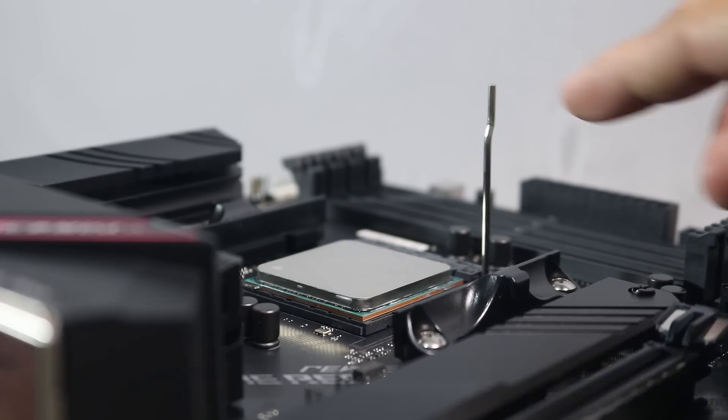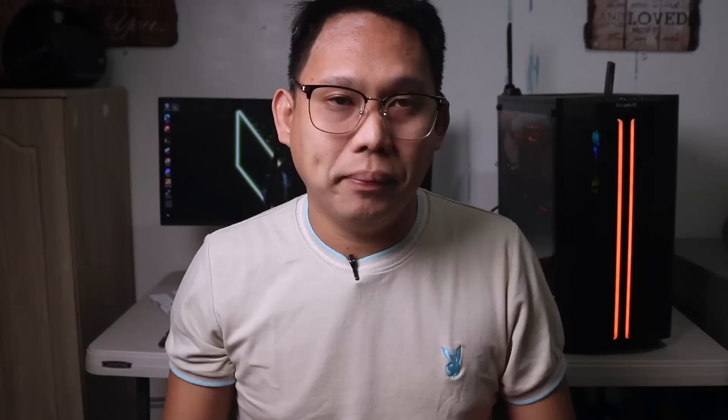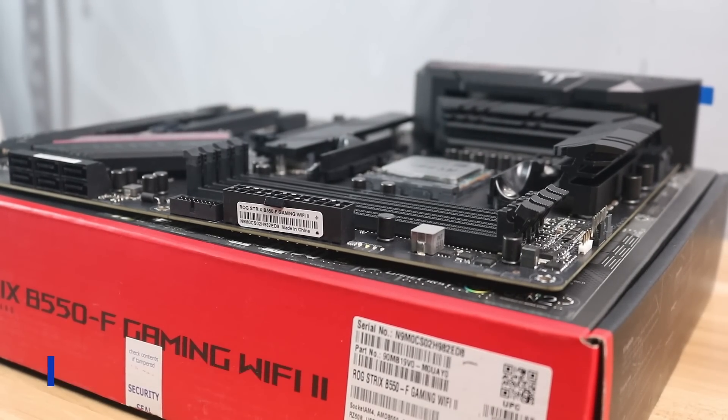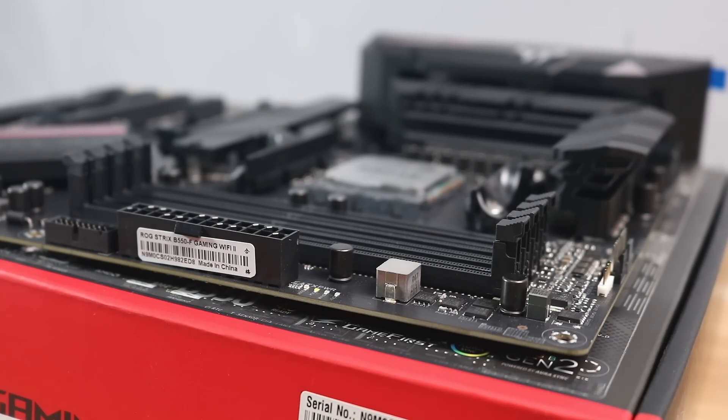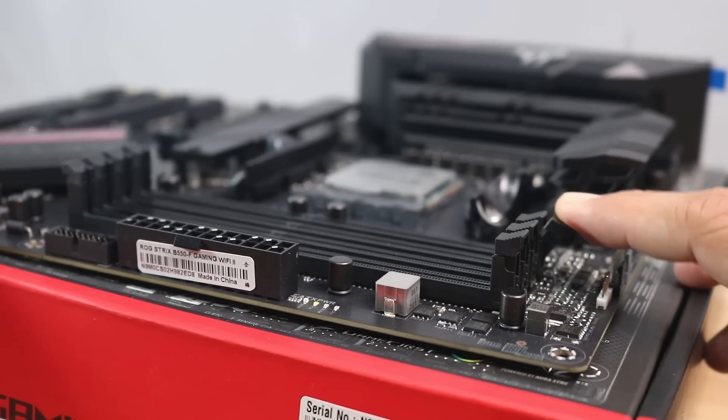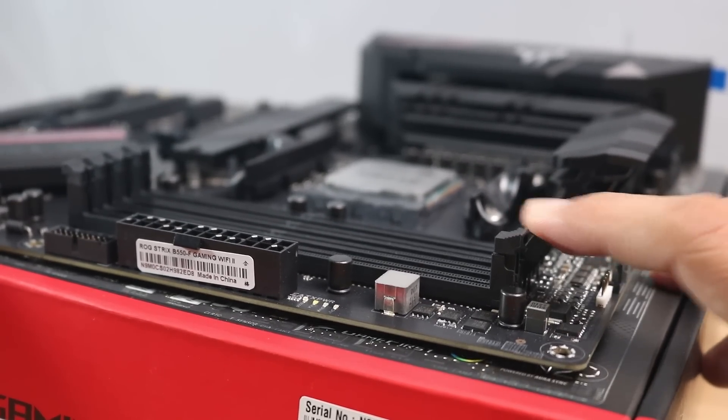For installing the memory sticks: if you have four sticks you don't need to worry about placement since you'll fill all four DIMM slots. But if you have two sticks, make sure they are in the correct DIMM slots to take advantage of dual channel. Some motherboards have an indicator on which slots to use, but if not you can find that in your user manual. First, open up the tabs on slots 2 and 4.